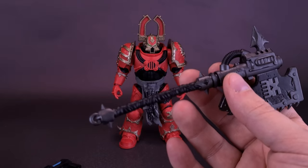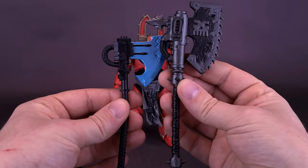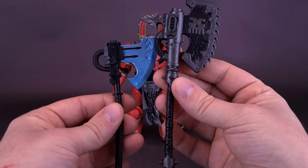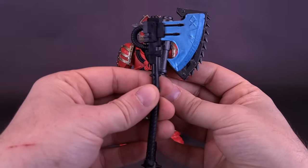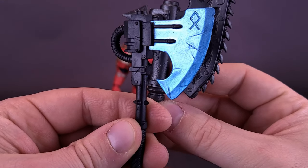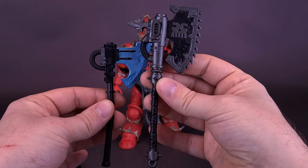Just to also bring in the axe that came with the Wolf Guard — it's a much bigger axe that gets packed along with the World Eaters. The Space Wolves have a much smaller axe. I don't want to say an inferior axe, because it certainly has some nice additional metallic blue paint added in there, but it's not as big an axe as the one that comes with the Berserker.